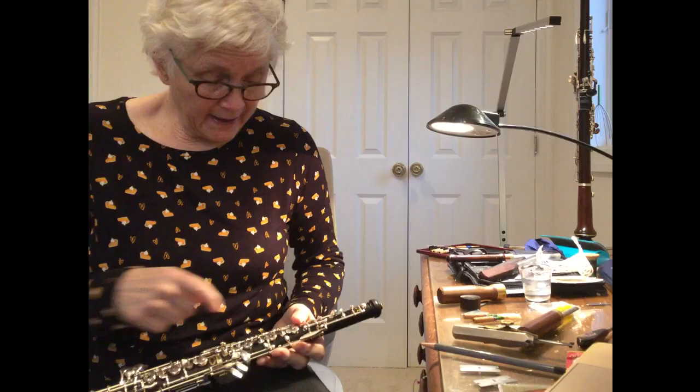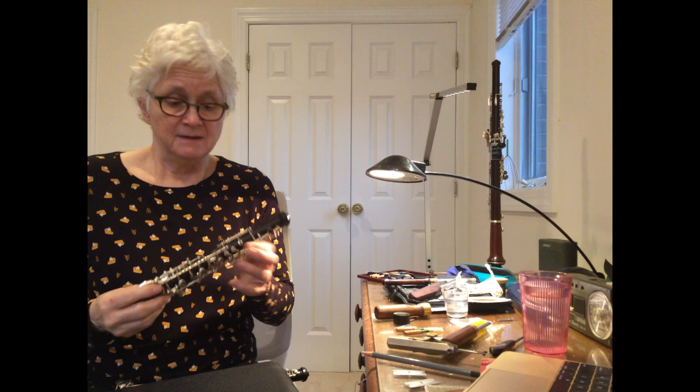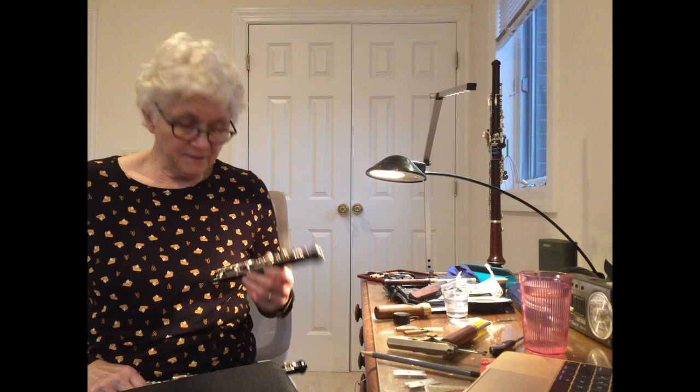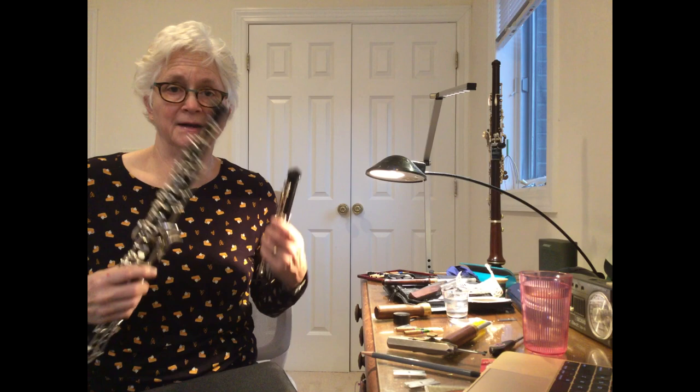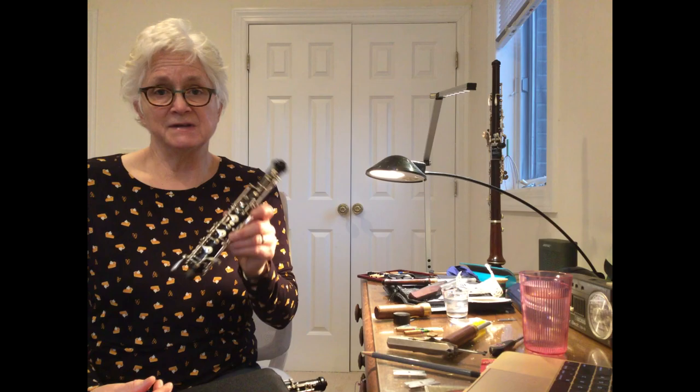Because oboes are made of wood, it's dangerous to play in cold weather. Sometimes the instruments crack — most especially, they crack in this top joint here. So I always carry a second top joint. This one is made of synthetic material, so if my wooden instrument cracks, I just put this one on and go on about my business. I find I can tell the difference in tone between the synthetic and the wood top joints, and I prefer the wooden, but this sure does come in handy.